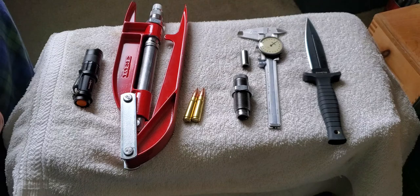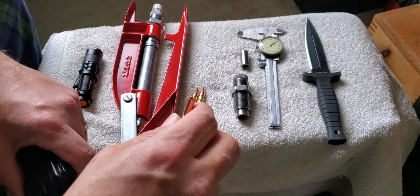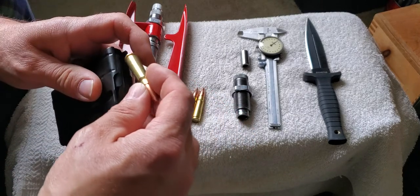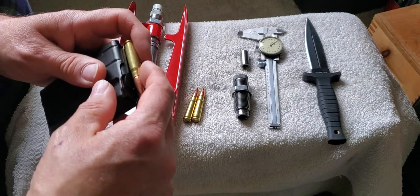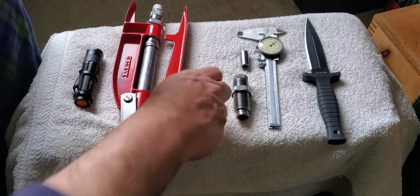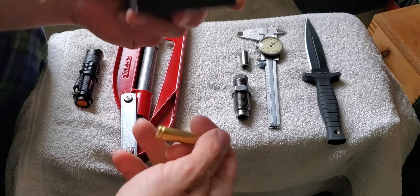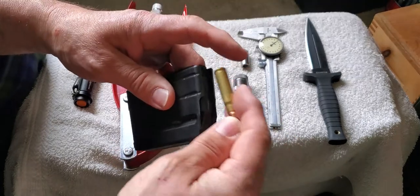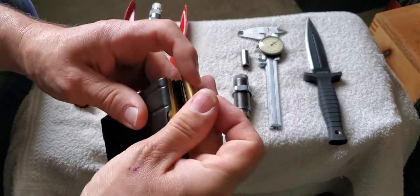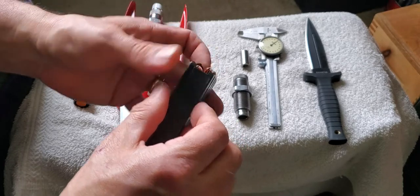That maximum overall length is typically based upon the magazine of any particular firearm, and also the free bore — what they call free bore. We can get into that in another video. I have my magazine here; one of them is a five-round hunting mag, and these all fit. I checked them previously for function.